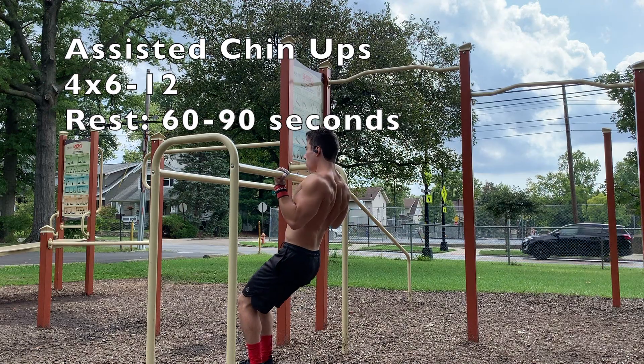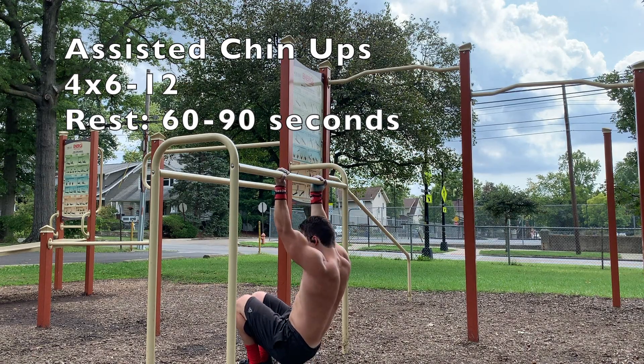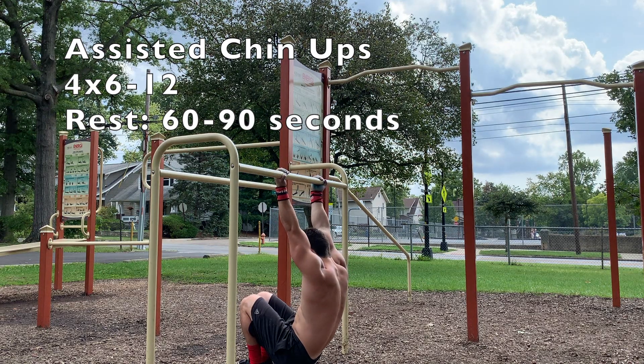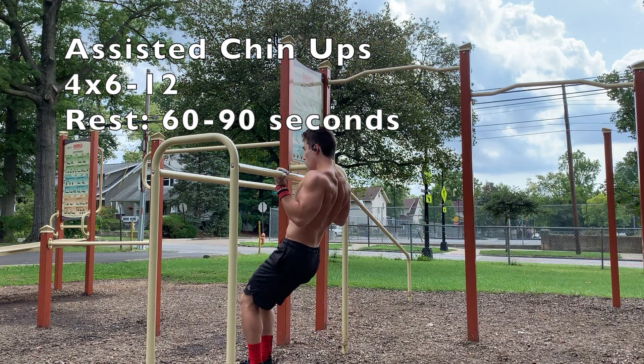Moving on to pull — now we've got assisted chin-ups. Last time we had assisted pull-ups; this time we're working chin-ups with the supinated grip. We just want to focus on getting the proper back and bicep activation on these. One other important thing on these pull-ups: you want to retract your scapulas while you pull, which basically means pulling your shoulder blades down and back.